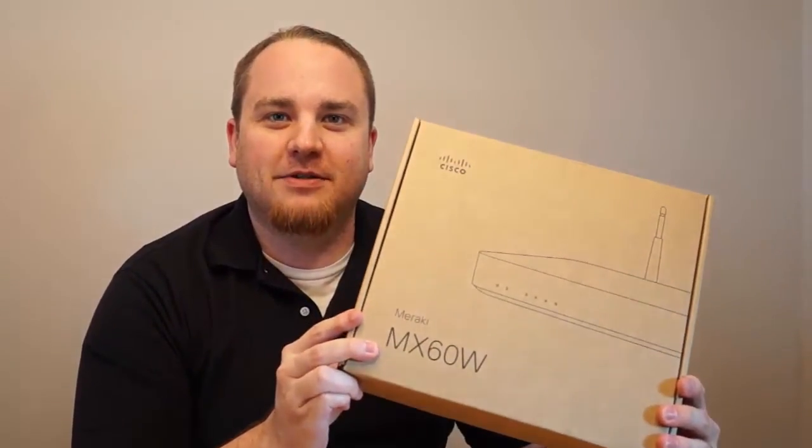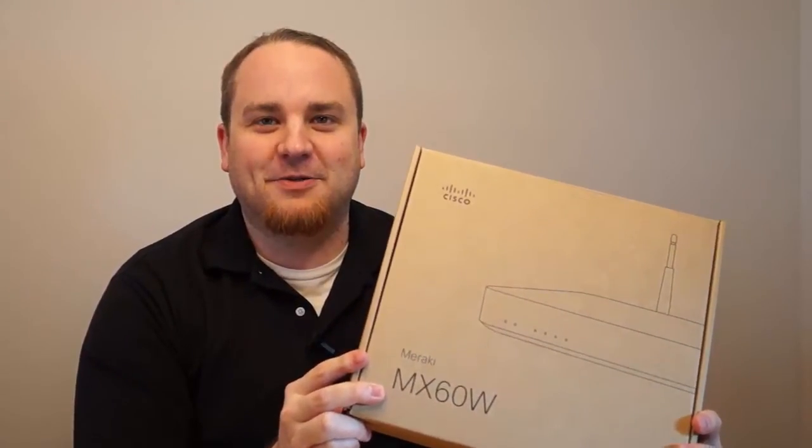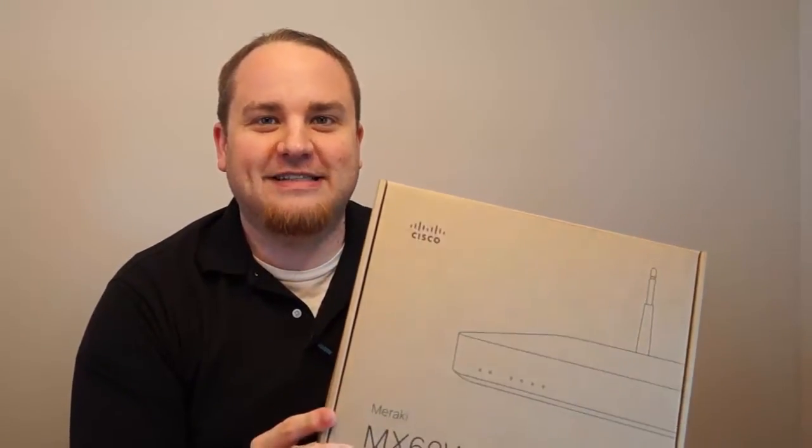Hi, this is Chris Wall at the Wall Network. Today we're going to talk about Cisco's Meraki MX-60W, which is a firewall slash wireless access point. We're going to go into an unboxing and see just what's inside this package. I haven't really seen inside of this thing yet, so let's take a look.